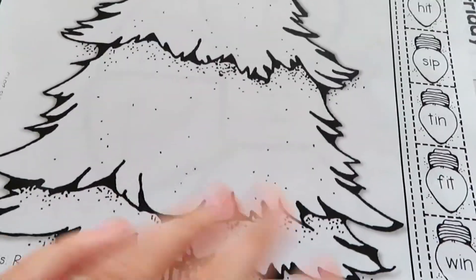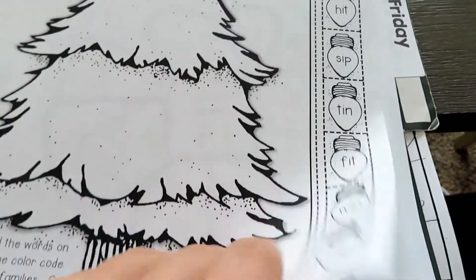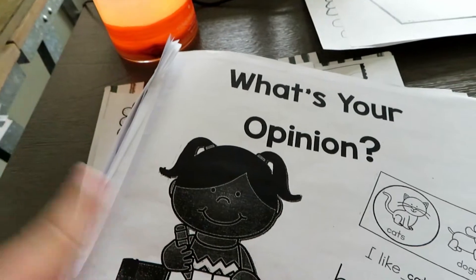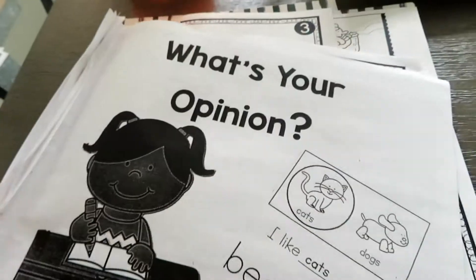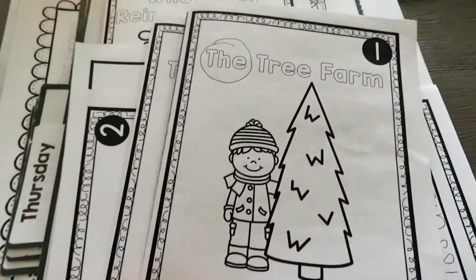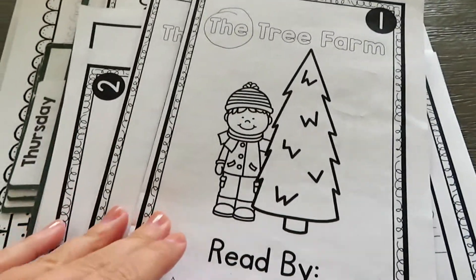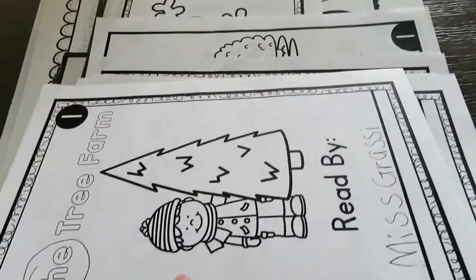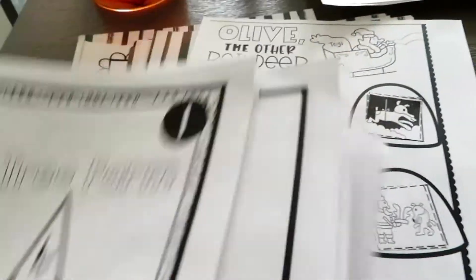Another cut-and-paste — these are the no-prep ones by the Moffatt Girls. Sharon gave me this writing journal, and we've been doing that, except I ended up switching it to my iPad because I do writing in small group, so I can do it three times with different kids. We also do a little reader in our small group — I just have them all over the place.